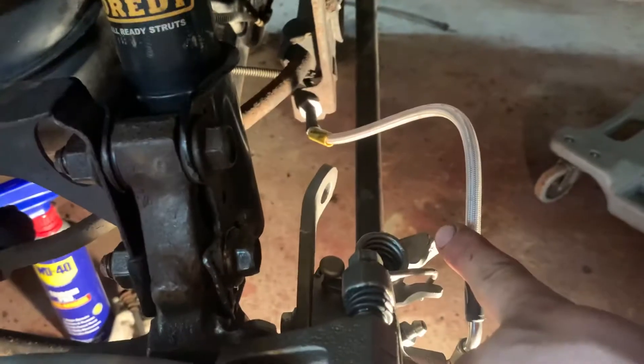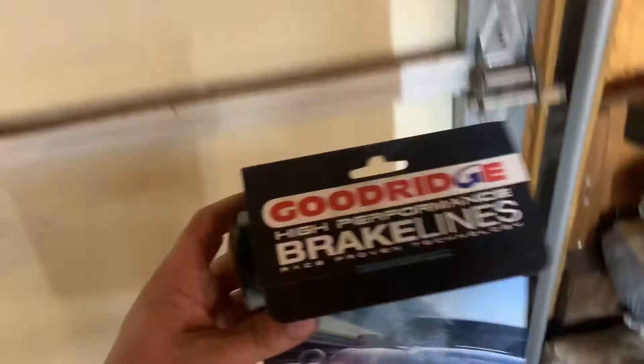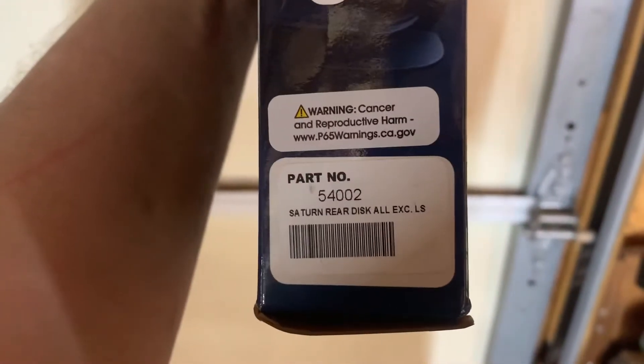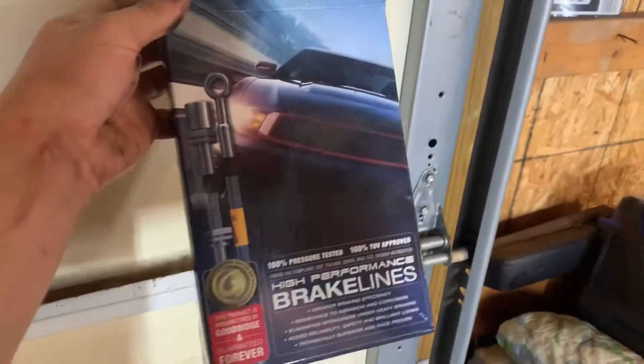I also recommend changing your brake lines while you do this — either solid rubber ones or stainless steel ones. These are Goodridge high-performance brake lines made for our cars, for rear discs. I got these on Amazon for about $100; there are other sites but some are out of stock.